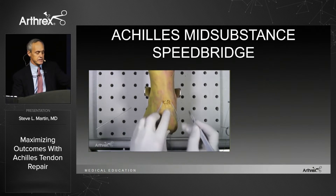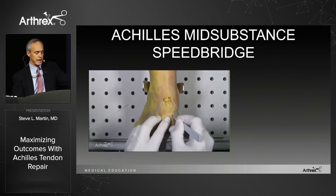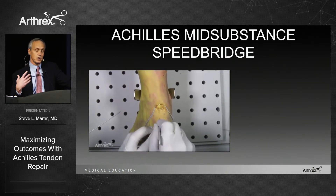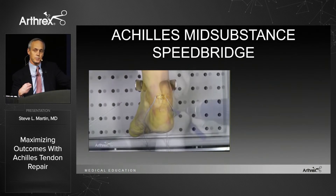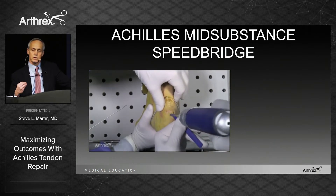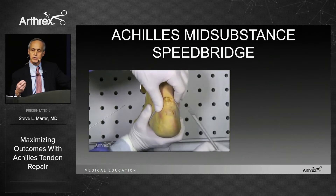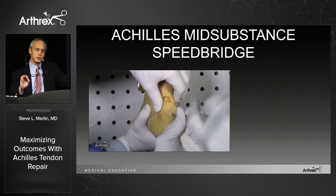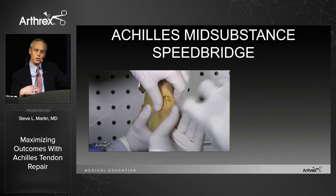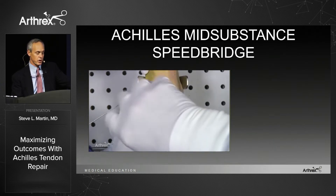You make two percutaneous stab incisions on the calcaneus — we now use them a little more to the side and angled, more of a tent-peg angle than shown in this video. Using a simple curved lasso, you pass those sutures through the distal stump, making sure you're inside the stump. Then you attach it to two swivel locks. Conceptually think of it like a rotator cuff repair: you set your tension and your length. There's no knot stack at the repair site, you're restoring length, and attaching it to the calcaneus limits the elongation seen with the distal Krakow sutures.